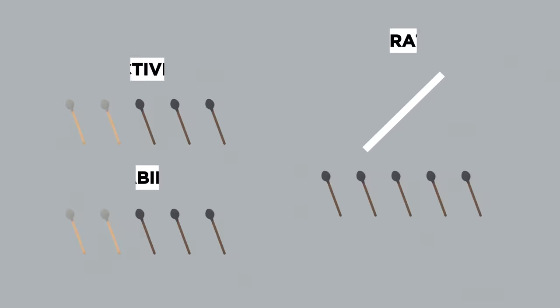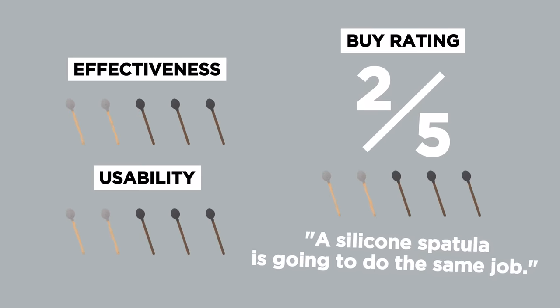The other thing I wasn't thrilled about is the fact that this is a spoon shape. I actually preferred using the butter knife because I ended up with too much stuff inside the spoon. There is something to be said about making this flat, not spoon-like. For a buy rating, I think I'm going to give it a two out of five. You may already have a silicone spatula that is going to do the same job. Although peanut butter and jelly is the perfect sandwich, not too sure about the spoon.